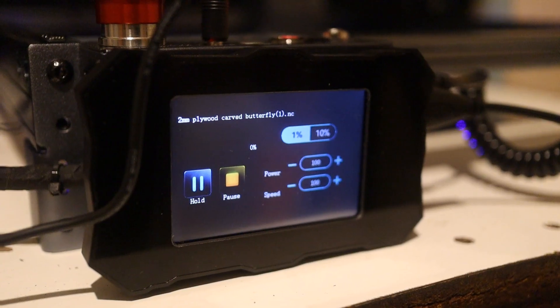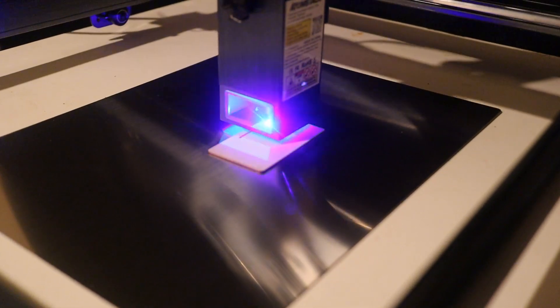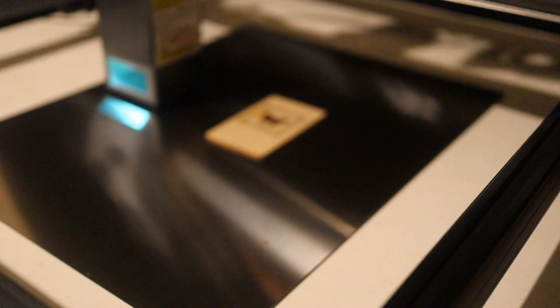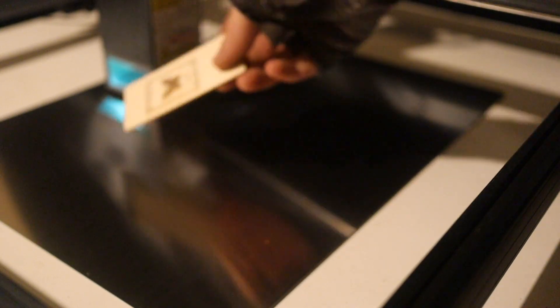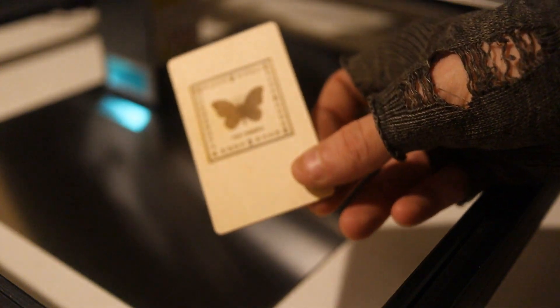Using the depth stop bracket, we can set the correct laser focus. The file said butterfly something — yeah, that's a butterfly with something. With everything working, it's time to do some work of your own.